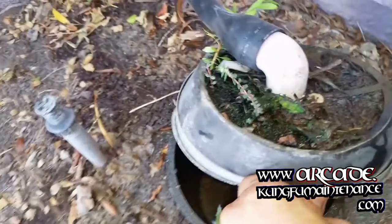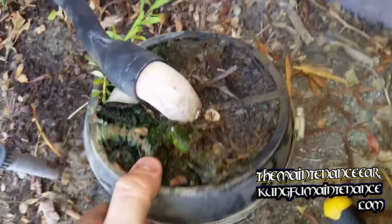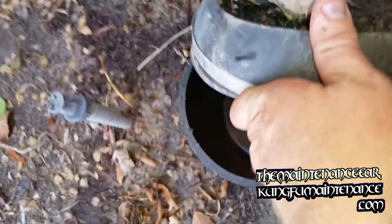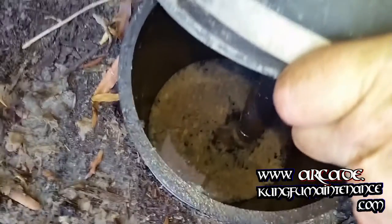Welcome back to Kunkoo Maintenance. Going deep today right into the French drain gravel well — this is a condensate drain gravel well. The muck and mire, yeah, lots of fun.